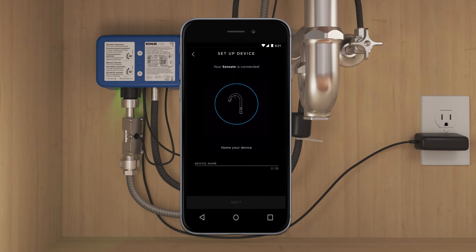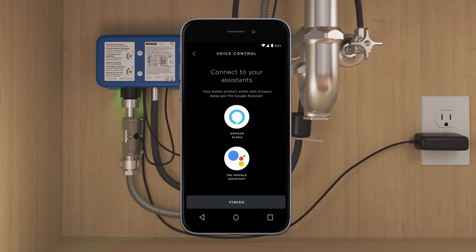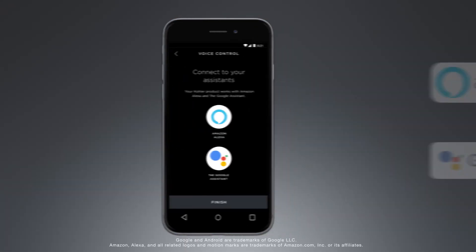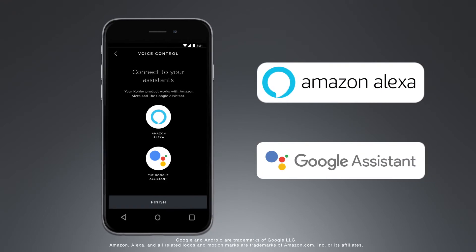Once connected, name your faucet something unique and easy to remember. The Sensate is compatible with Amazon Alexa and the Google Assistant. To enable voice commands, select the graphic for the smart home system of your choice and follow the on-screen instructions.